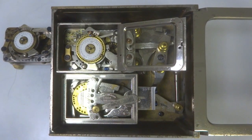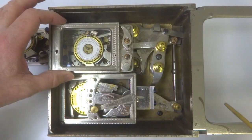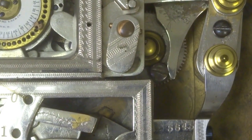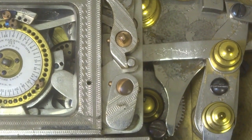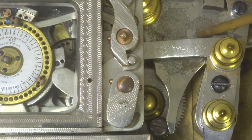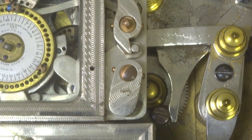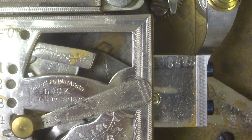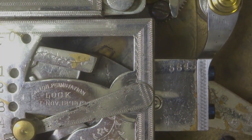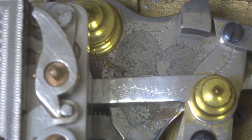You'll also notice some very nice decorative features seen here. Here you can see a heart and a little portion of a duck in this area. Then down this way are a few more decorative features. The duck and heart are shown just a little bit more clearly here.